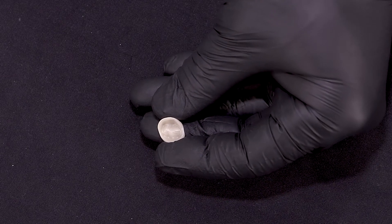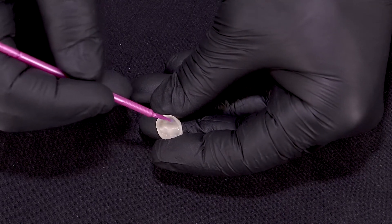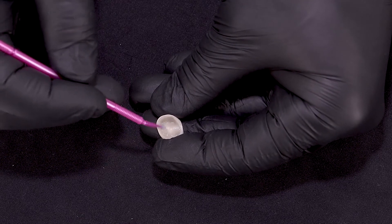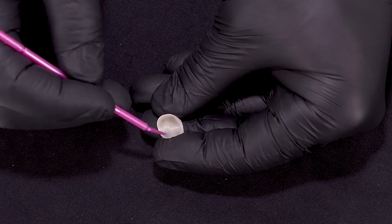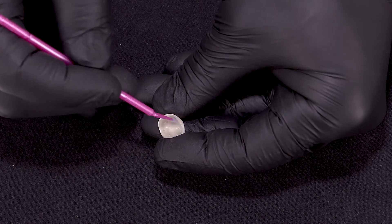Now we're going to apply the universal bond to the inside of our restoration. The nice thing about universal bond is we can use this with all the different materials that we have, whether it be lithium disilicate, zirconia, metal, or indirect composite restoration.